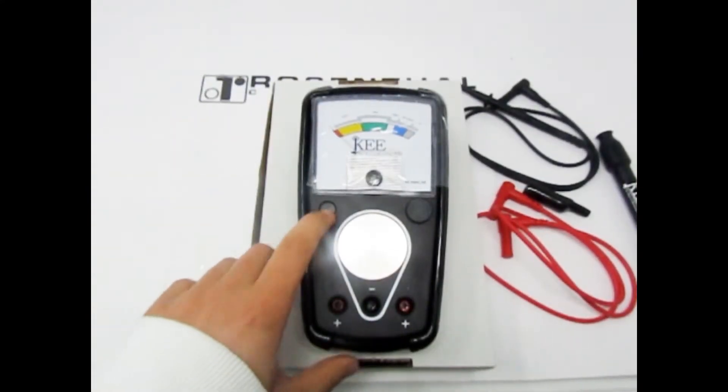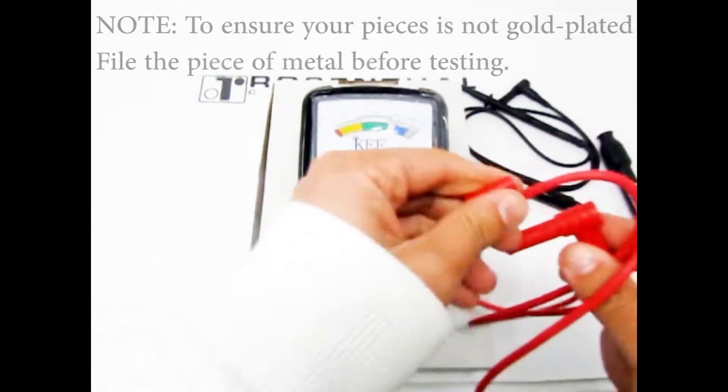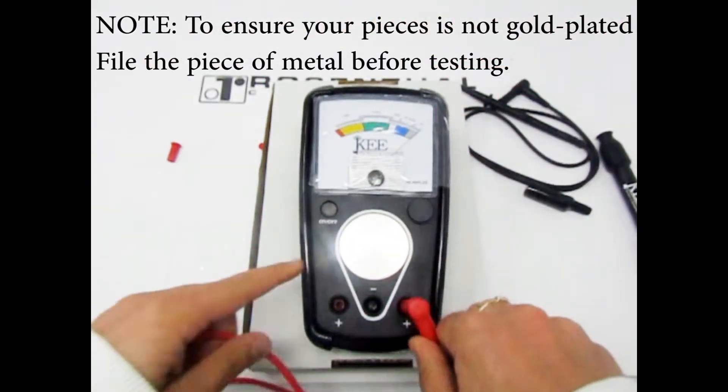To begin, remove the caps off of all the plugs and connect them to their matching colored outlet. For the most accurate readings, test your item on multiple points in case your item was resized and the jeweler added a different carat metal.